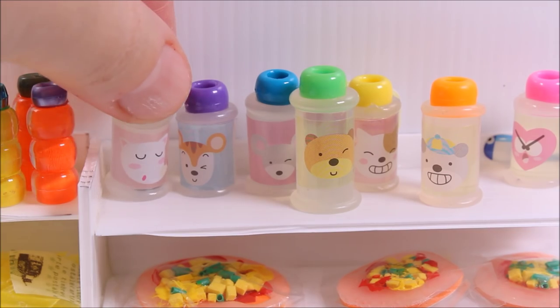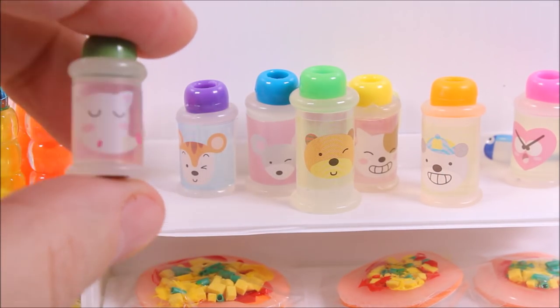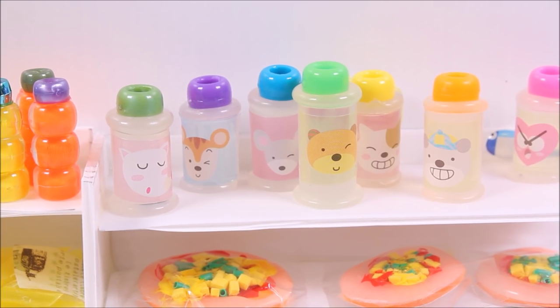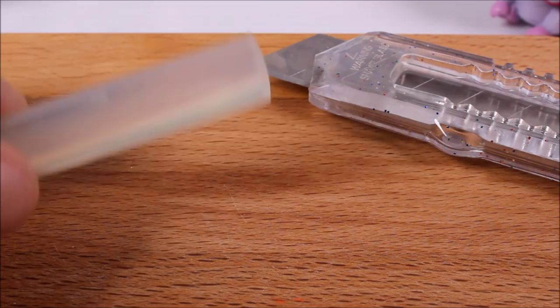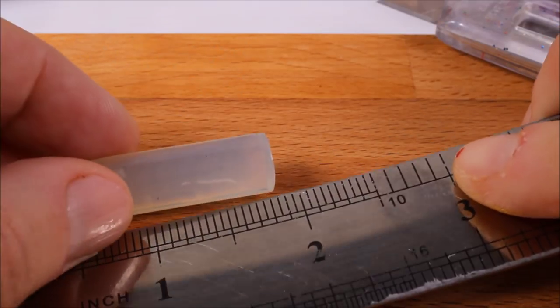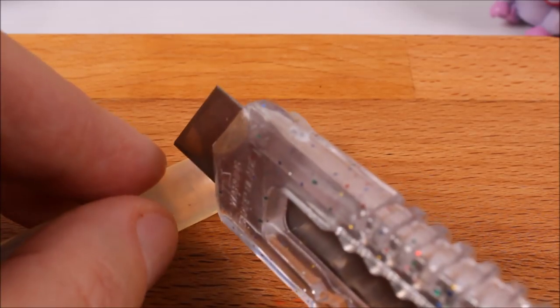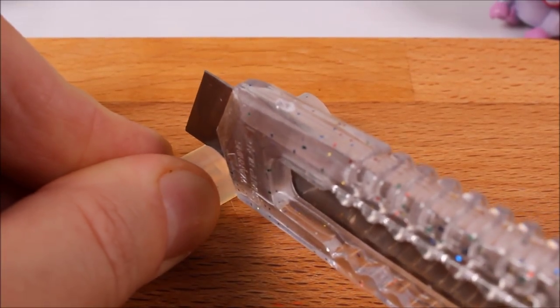In this tutorial we are making cute LPS bottles. Take a glue stick and a Japanese knife, measure slightly less than an inch — maybe 0.8 — and start cutting off a small piece.